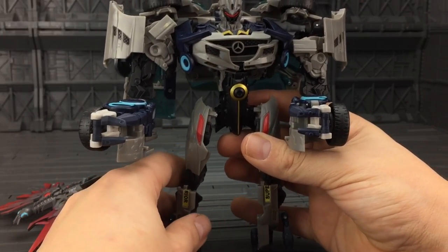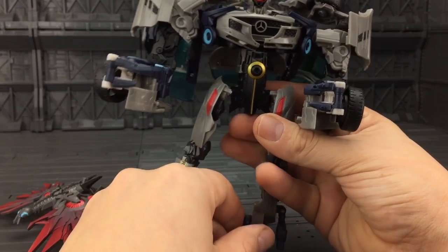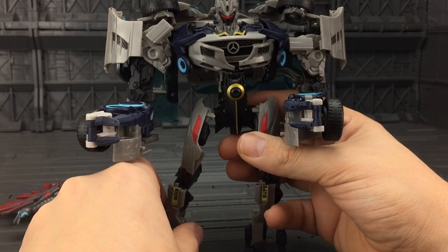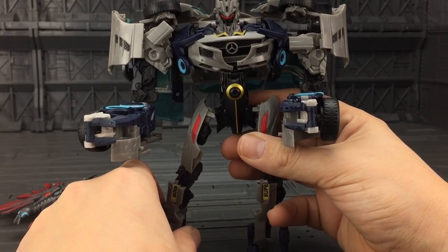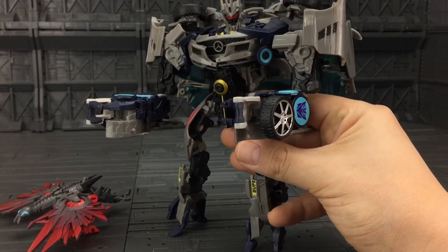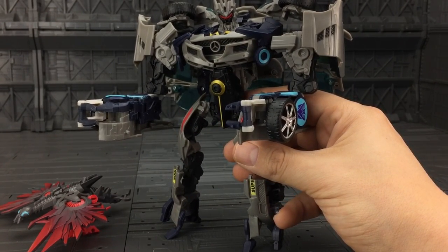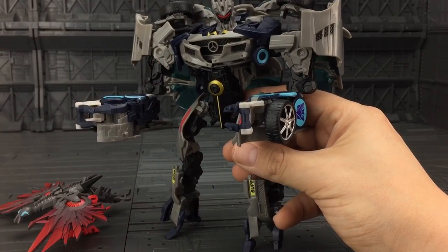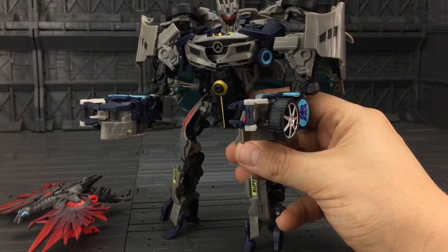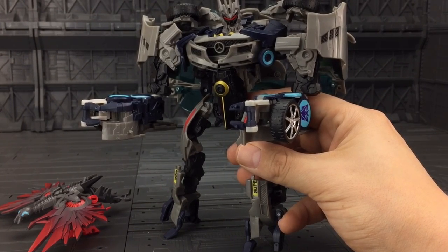All in all he is definitely worth the money if you are a movie fan and want to get your bots all in scale. I've got a few more of these to do — I've got Barricade, Jazz, and Leadfoot to name but a few, so enough to keep me busy. They're definitely very nice figures; very impressed. Thanks everybody for watching — if you want to order this figure click the link in the description below, which takes you through to the SirToys sale page. Until next time, from myself and KO Human Alliance Soundwave — goodbye!